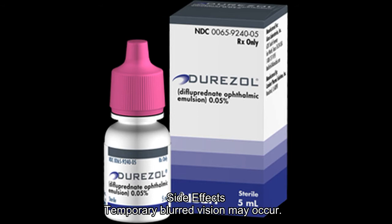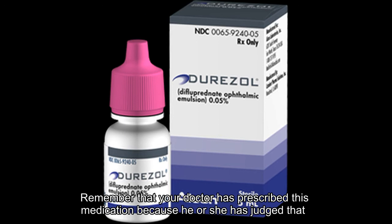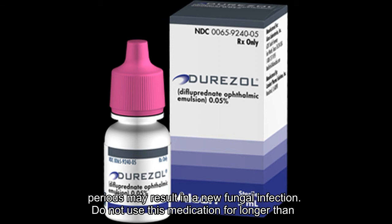Side effects. Temporary blurred vision may occur. If this effect persists or worsens, tell your doctor or pharmacist promptly. Remember that your doctor has prescribed this medication because he or she has judged that the benefit to you is greater than the risk of side effects. Many people using this medication do not have serious side effects. Use of this medication for prolonged or repeated periods may result in a new fungal infection. Do not use this medication for longer than prescribed.